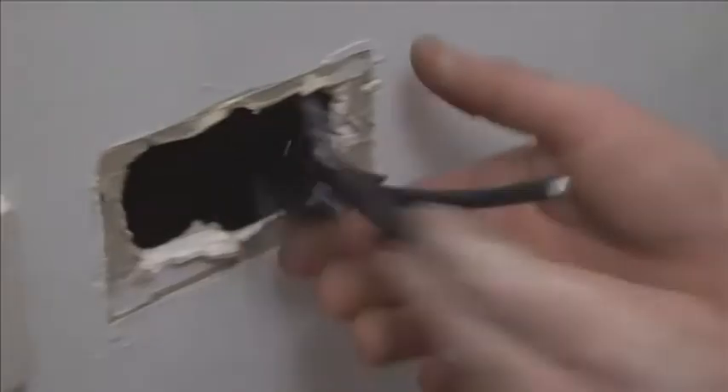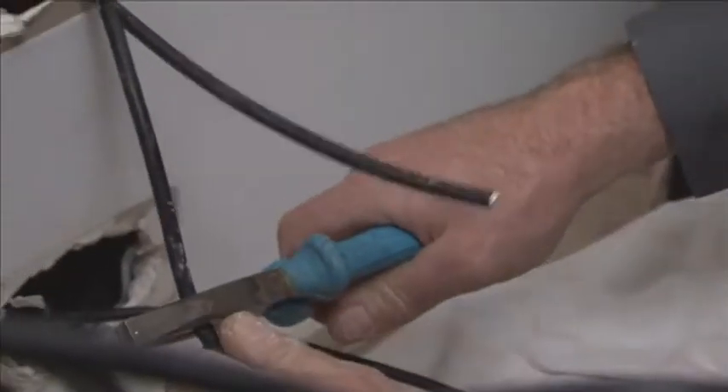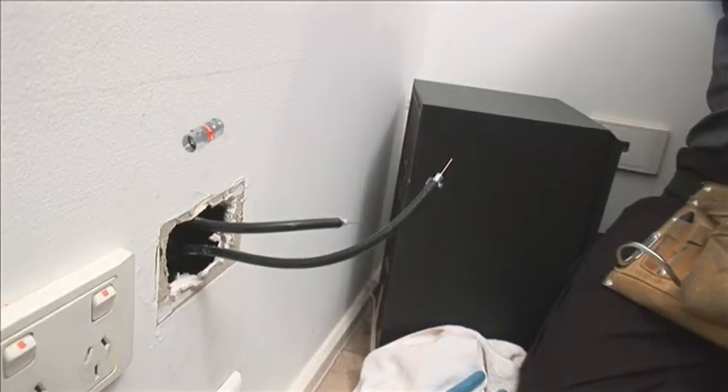We've got our pilot hole. I'm just going to fit a couple of F connectors on the end of the coaxial. We're putting the wall plate up again where the old one was — it's not being used anymore.